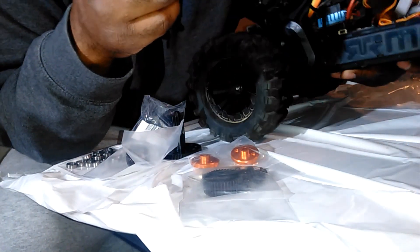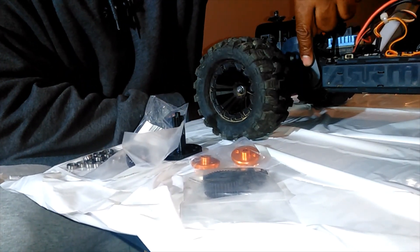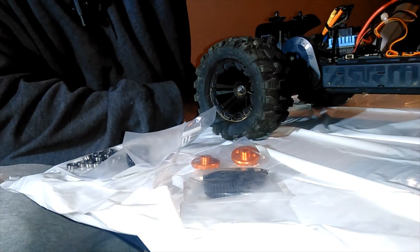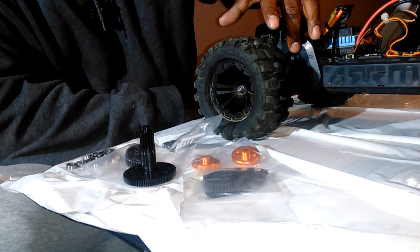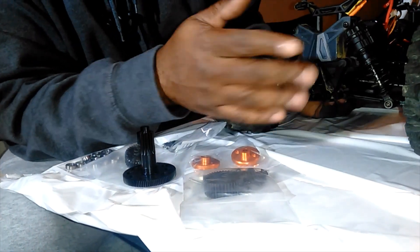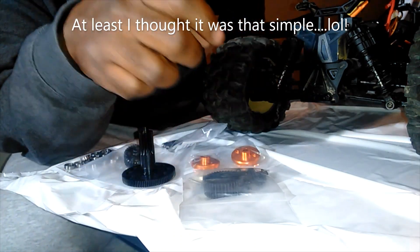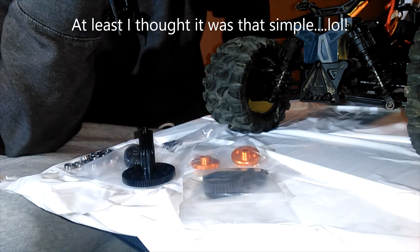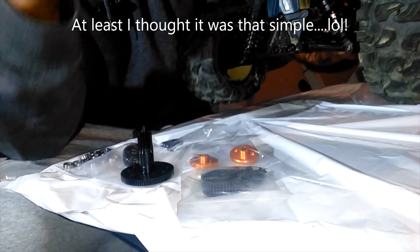I'm going to take the two rear wheels off and take the gear cover off so I can get to the spur gear and pull it out. Then I have to take the bulkhead off and the shock tower so I can split the rear open and pull the gear out. I'm going to pause here, take the wheels off, get to the transmission case, and bring you all back in.